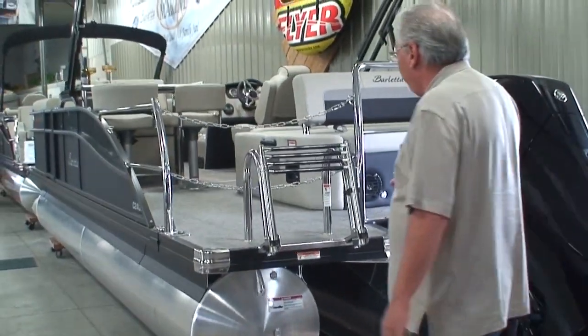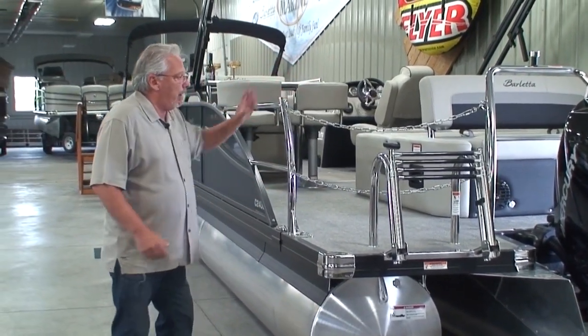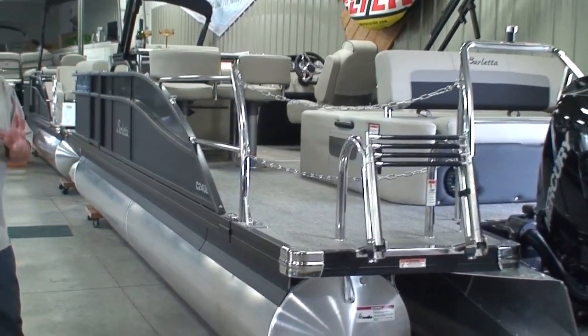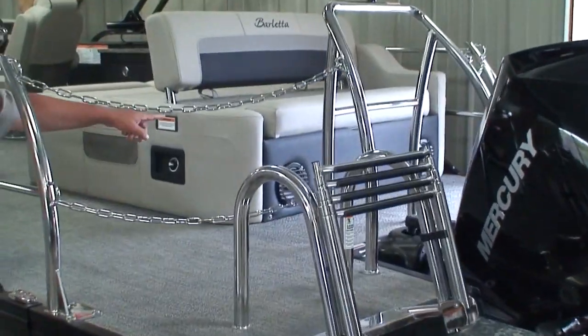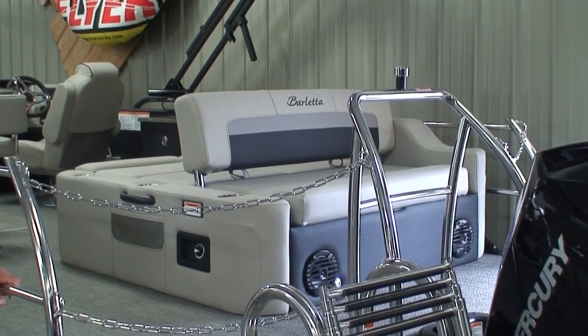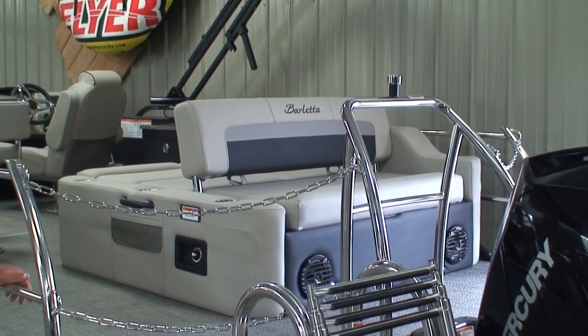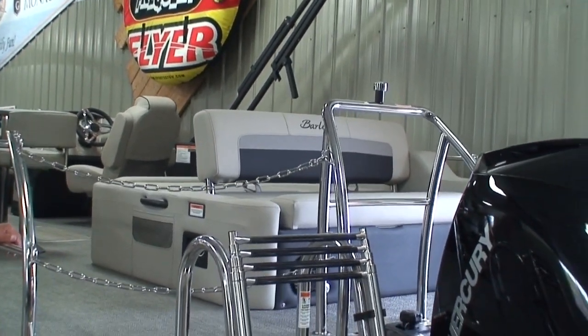150 horsepower Mercury — we could go up to a 200 horse. Because this is an Ultra Lounge, it's going to have six stereo speakers. I'll show you the four when we get inside, but you can see two out the back of the Ultra Lounge. So if you're at the sandbar and you want to listen to your music and you're playing around the back of the boat, you've got a couple of nice stereo speakers out there.